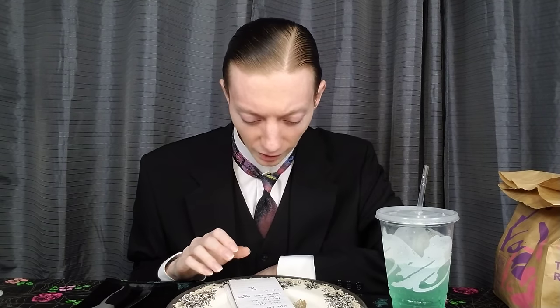This time around, Taco Bell is releasing for a limited time their new Chicken Enchilada Burrito. Here's what it has: grilled chicken, seasoned rice, a zesty red sauce, and a three-cheese blend — which consists of mozzarella cheese, cheddar cheese, and Monterey Jack cheese — and it has sour cream on it.